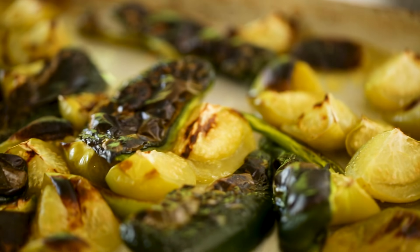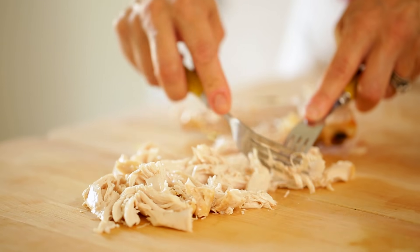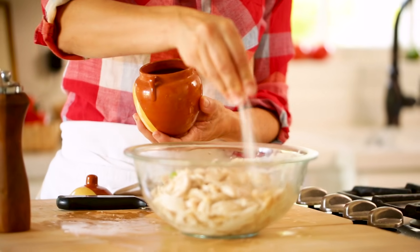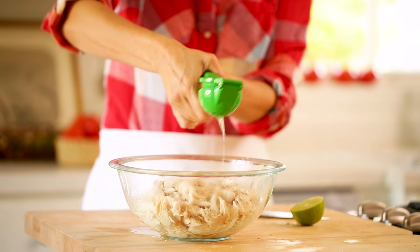And while that's happening, we can prep our chicken. You're gonna remove the skin of the chicken and just go ahead and shred the chicken with two forks, looking for it to turn into kind of bite-sized pieces. And then I also like to flavor this chicken with a little salt and pepper and the juice of one lime.